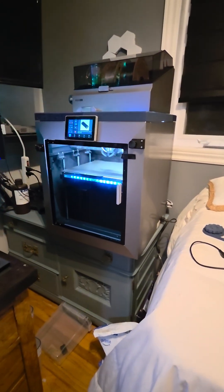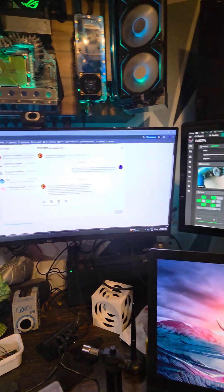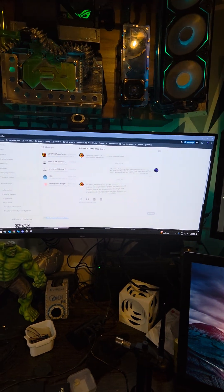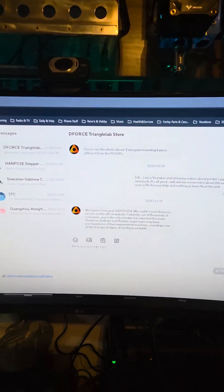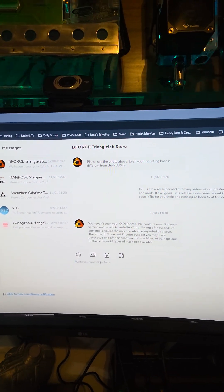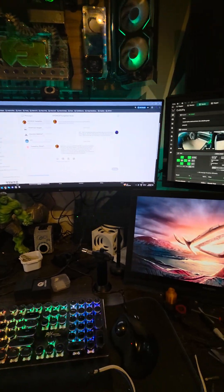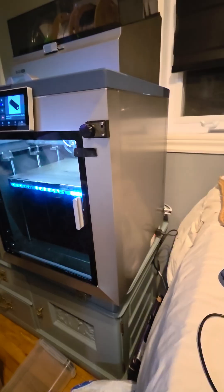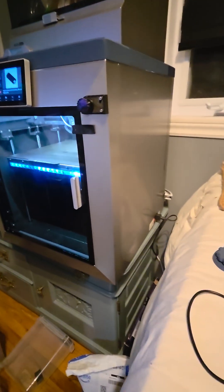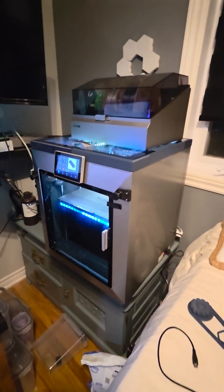Good morning guys. I'm having a problem with the D4 Strangle Lab store that is selling the conch hot end on AliExpress. I told them that the e-sync is not made properly for the Chidi Plus 4 — it doesn't sit at the right spot.